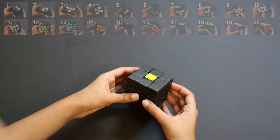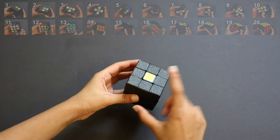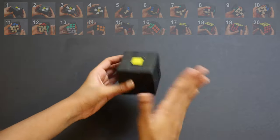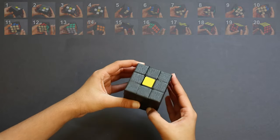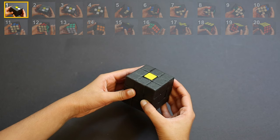Step 0: holding the cube. I'm going to hold the cube so yellow is on the top and white is on the bottom. You might think that this step is very simple, but you must always remember to keep the yellow on the top and white on the bottom and never switch it. All the following steps are explained assuming you held yellow on the top and white on the bottom.